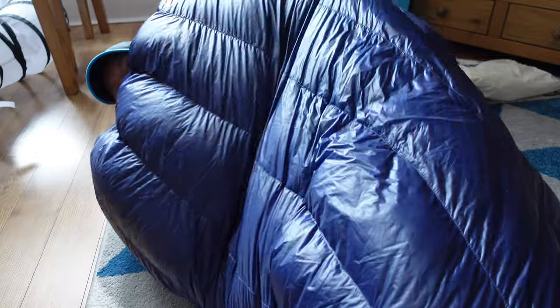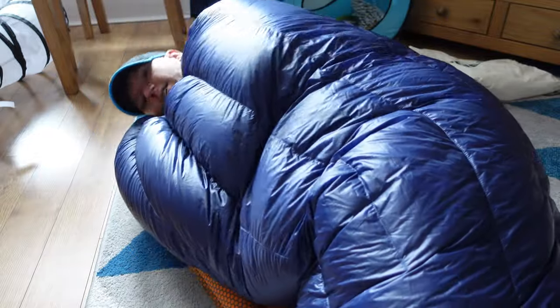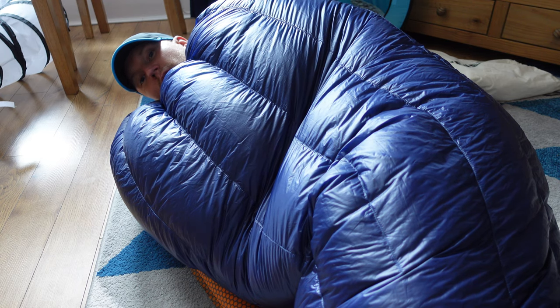The great thing about this is even for side sleepers — you may get a brief draft but you just pull it over yourself and it's absolutely fine. I've only used this for one night, so as an initial review I got it down to about 12 degrees. This quilt's comfort rating is actually minus six, so I will be testing it in much colder conditions later this year.